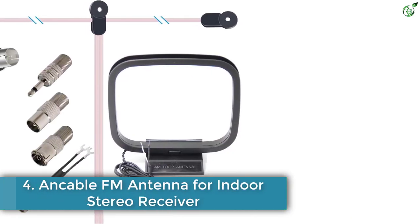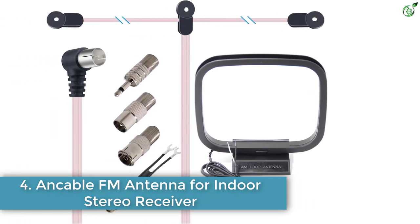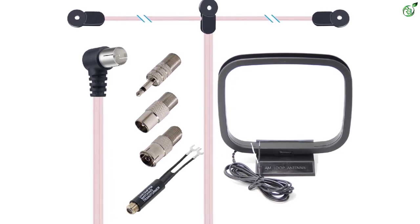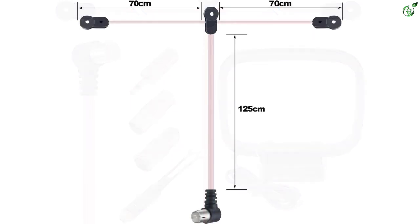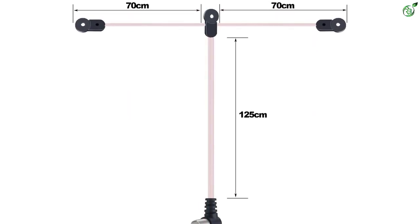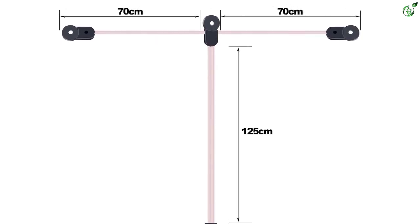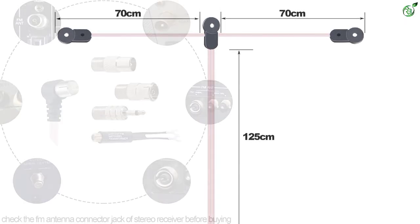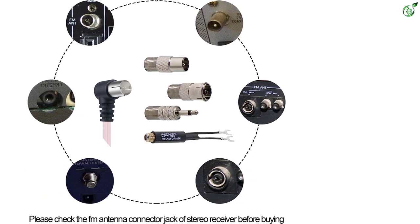Number 4: Ansible FM Antenna for Indoor Stereo Receiver. This is another great option if you are looking for something versatile without paying a premium. Ansible's FM antenna is one of the only options out there that offers a variable impedance range, making it compatible with both FM and AM radios. To be exact, this FM antenna is rated for 75 to 300 ohms, which is much higher than most others.